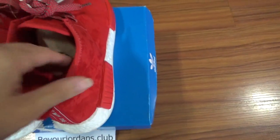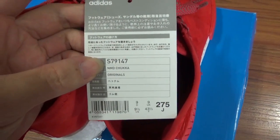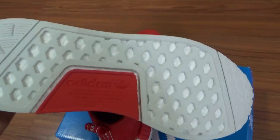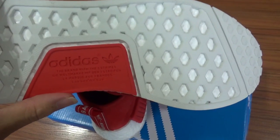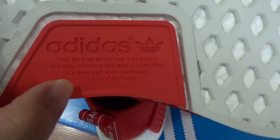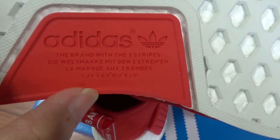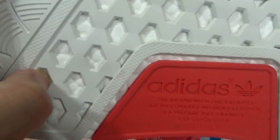Now let's check the bottom. You can see here's the outsole. The button is the white one, and for this part there's a red colorway with letters printed on it — the same as other NMD shoes with the same letters printed. Check the Boost again — really nice.